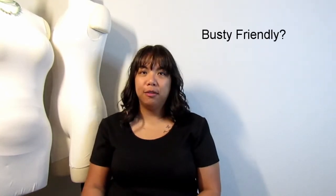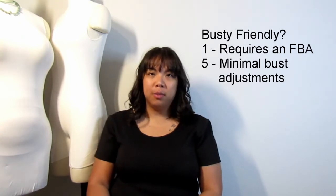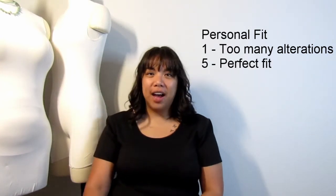The third thing I'm rating is whether it's busty friendly. On a scale of 1 to 5, I'll give it a 1 if it requires a full bust adjustment, and a 5 if it requires minimal adjustments and doesn't touch the bust area. The fourth thing is whether it's plus size friendly — a 1 if it's not plus size friendly for whatever reason, and a 5 if it seems to be an inclusive drafting method. Finally, I'll rate it on my personal fit — a 1 if it requires a lot of alterations and I probably don't want to touch it again, and a 5 if it requires minimal alterations or fits perfectly.